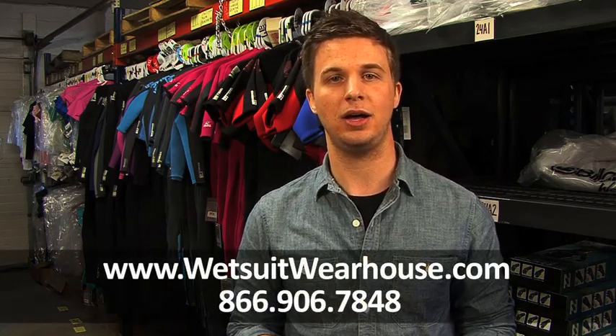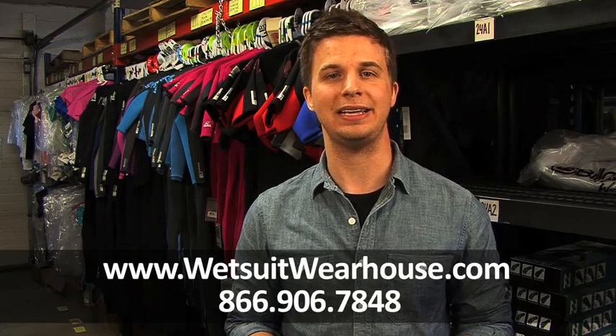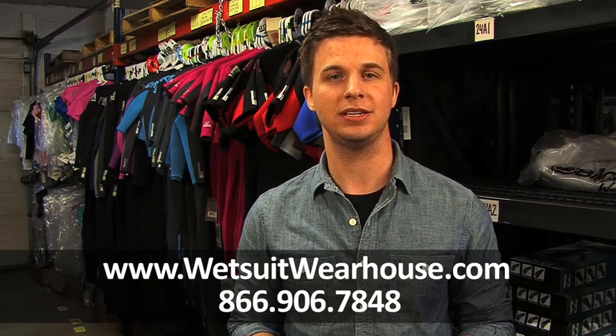That's it for today's overview of the Quicksilver and Roxy Syncro Wetsuit line. You can find more info including customer reviews of the Syncro line by visiting wetsuitwarehouse.com or calling Wetsuit Expert at 866-906-7848.